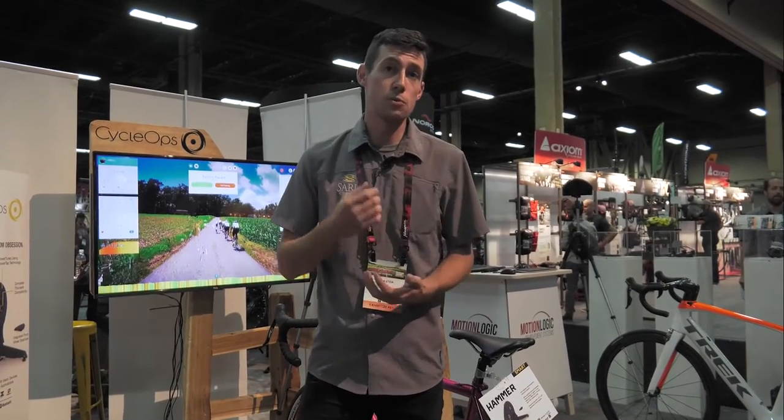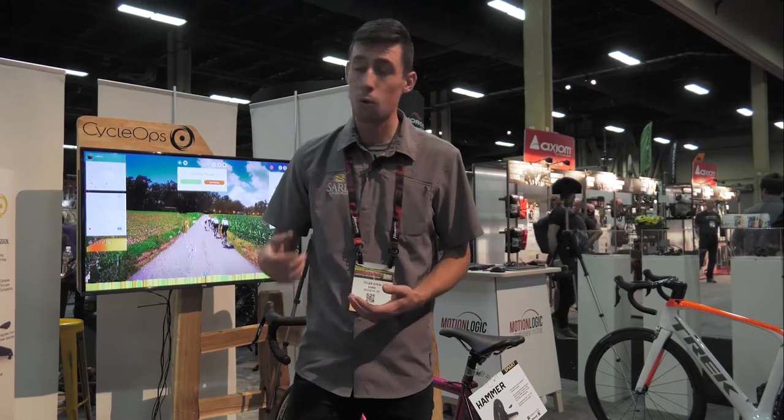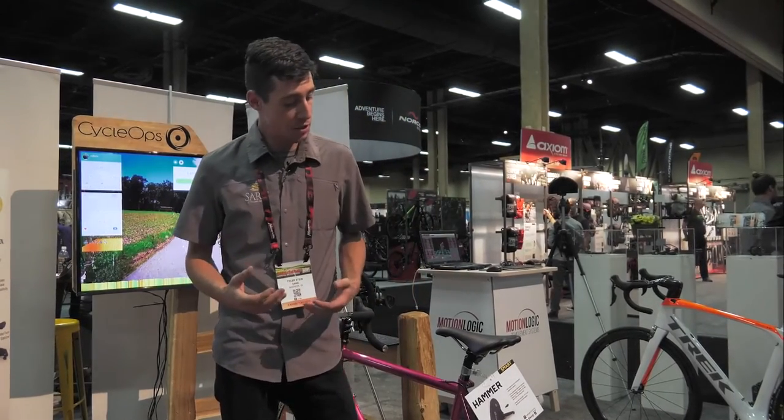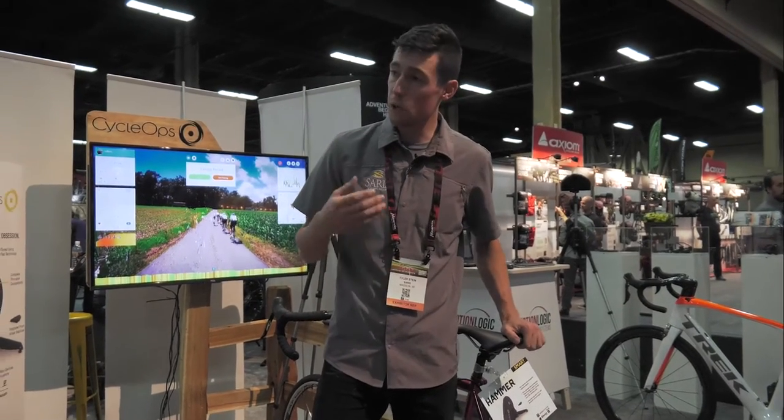We're also going to be SRAM XD compatible, so we're truly compatible with everything out there. All you need to do is use your own thru-axle or quick release out of the box. Big highlights of the Hammer: we do 2,000 max watts at 20 miles per hour.